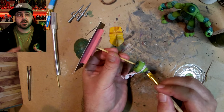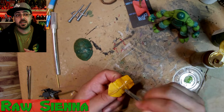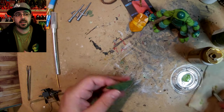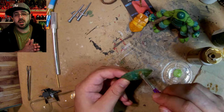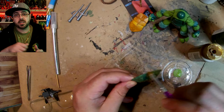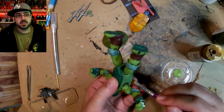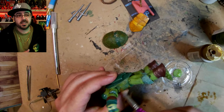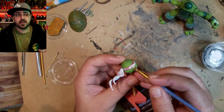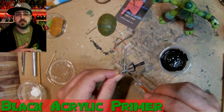I decide to do a light dry brush of leaf green on the shell. When I'm doing the back shell I like to add as many different colors as I can to make everything pop and look really organic and natural. I move on to raw sienna for his chest and the back of his shell, just dry brushing a bunch of it to add real depth and different colors.